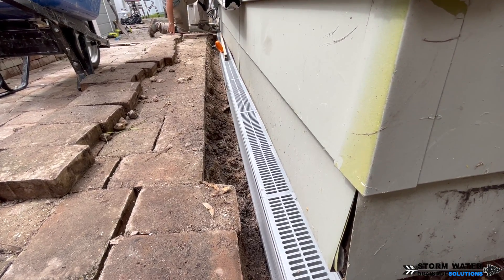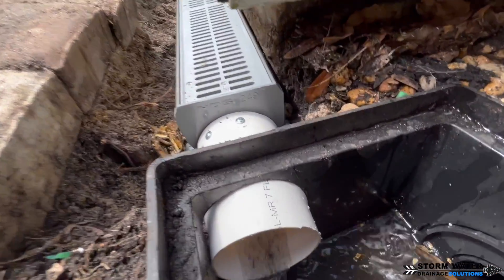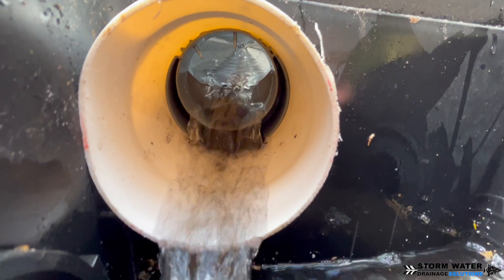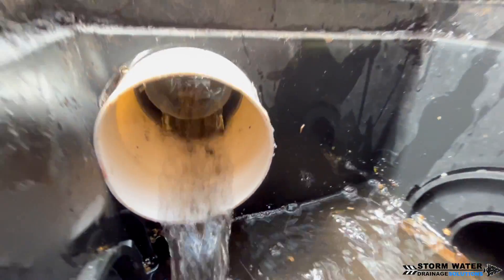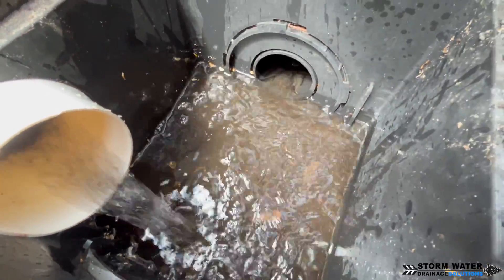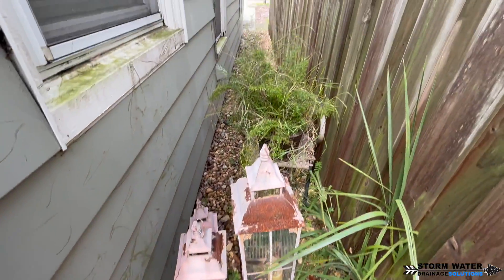We've got our channel drains completely installed and leveled out. The last thing we're going to do before putting the pavers back is run water through them to ensure it flows nicely into this catch basin. As you can see, we've got a good flow going in here. The main line to this catch basin does discharge to the street, and thankfully this one is on a four-inch line, so we located the pop-up and cleaned out the elbow to ensure it would drain properly.